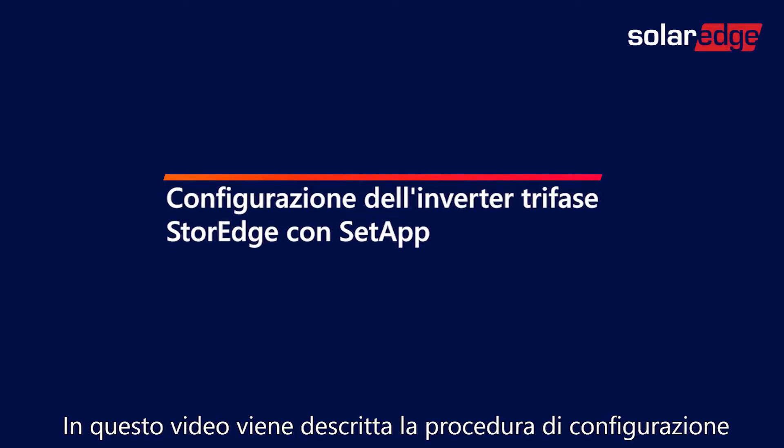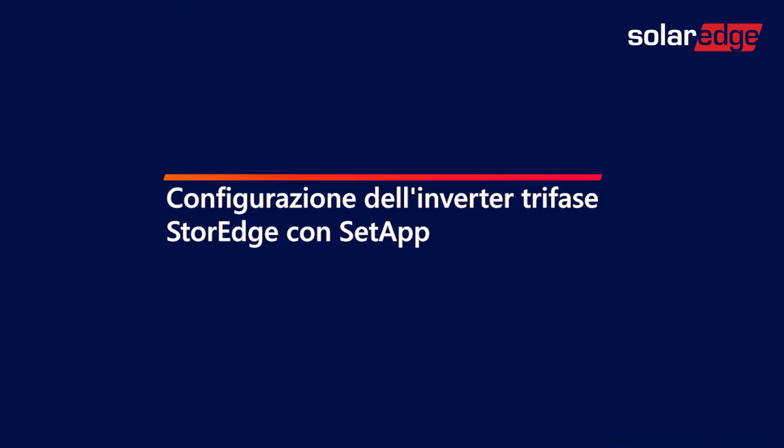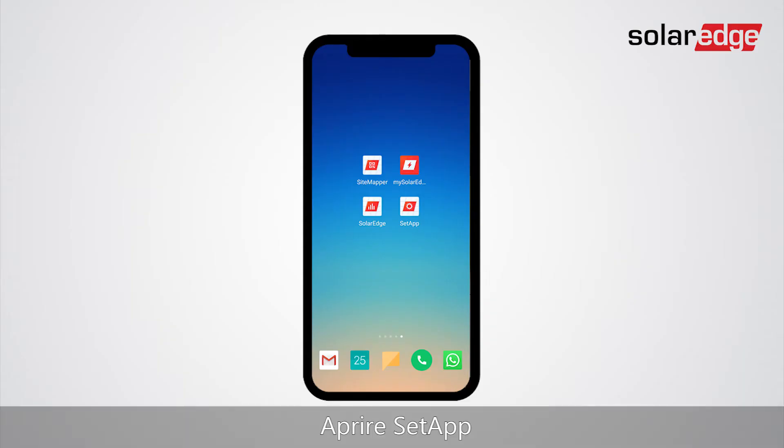In this video we will learn how to configure the three-phase storage inverter using Setapp. Open Setapp.